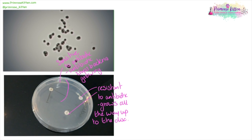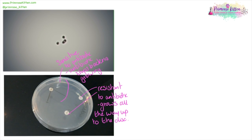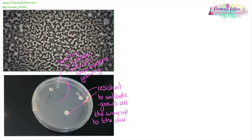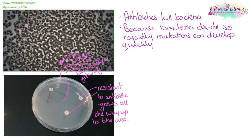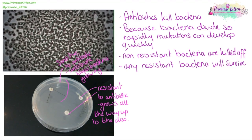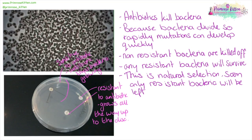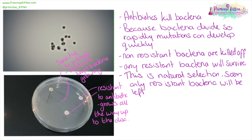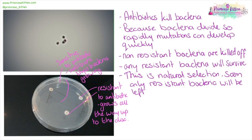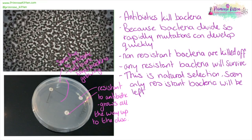Because bacteria divide so quickly — in good conditions they can divide once every 20 minutes — they are very susceptible to mutations in their DNA. Completely randomly, one tiny bacteria could develop a resistance to an antibiotic, and it only needs one resistant bacteria out of a large collection for it to become a problem. In an antibiotic sensitivity test, you can see bacteria growing all the way up to some antibiotic discs but not others. The role of antibiotics is to kill bacteria. If a course of antibiotics is taken, any non-resistant bacteria will be killed off and any resistant bacteria will survive and grow. This is natural selection in action, and soon only resistant bacteria will be left. This is a problem because we are running out of antibiotics to treat common complications. We use antibiotics far too much — they are given to animals daily in their feed, which is driving bacteria to mutate.